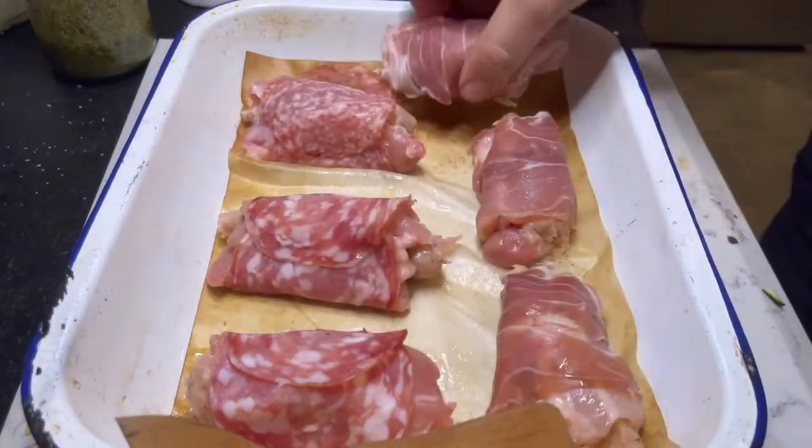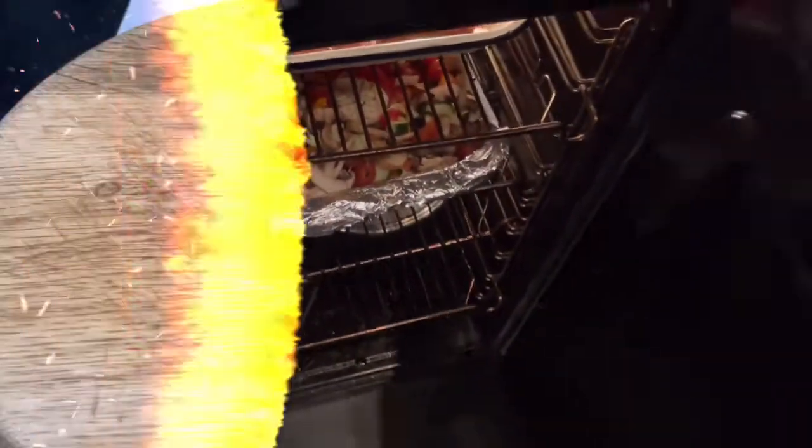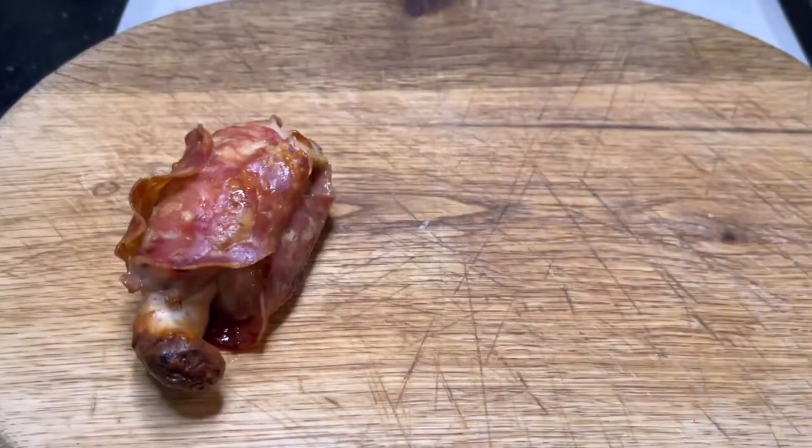Get yourself a baking dish, line it, and aim them straight in there. Once that's done, whack them in the oven — 35 minutes at 180.